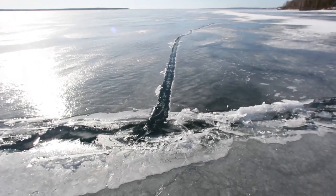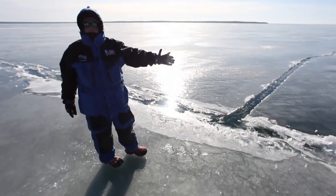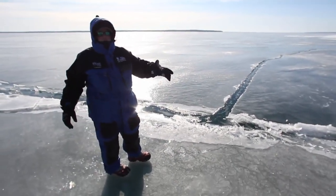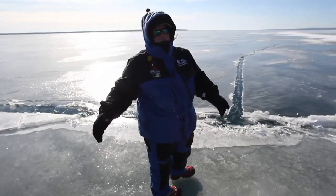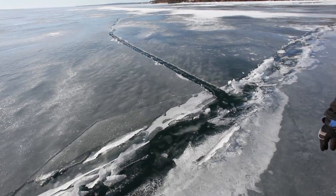One thing you've really got to pay attention to on Lake Superior is changing ice conditions. As you can see here, we ran into a crack. We're always checking the ice as we go, and we've got to find another way to get around this crack and get home safely.